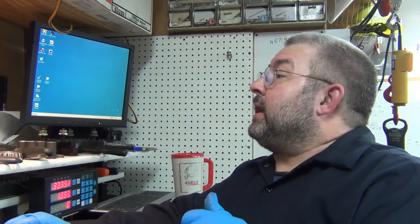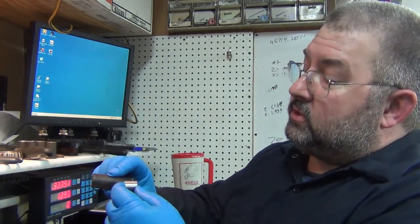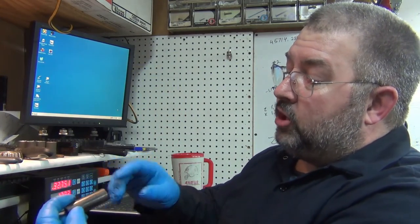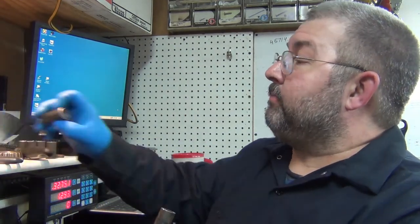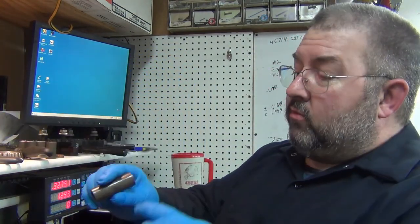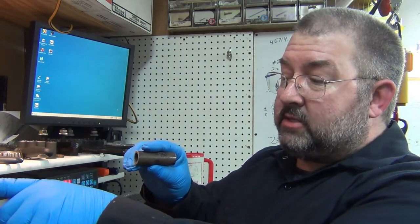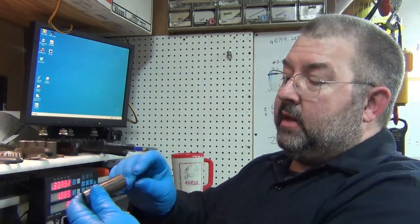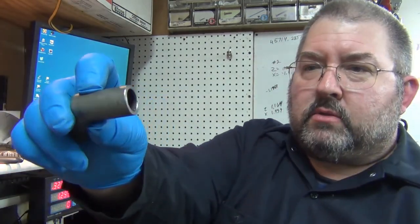I've got a bunch of blanks. Where I started was with a piece about this long, cutting two out — I'd put it into the chuck, run the boring bar in, and open the inside up to the size I needed. I was having a really hard time with chips building up at that depth. They didn't want to go out through the spindle bore pass-through, and they didn't want to come out the other way either. I started out with 120-wall tubing and was opening it up quite a bit.